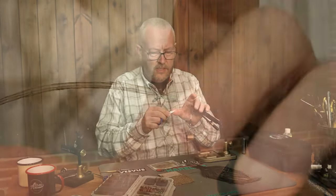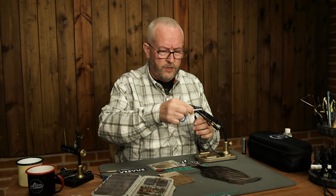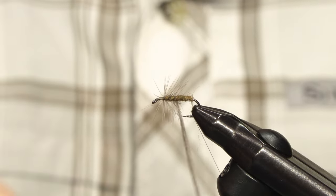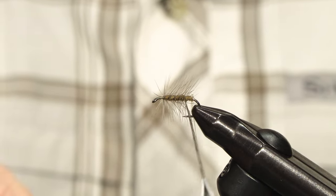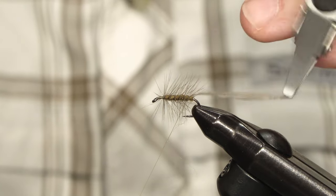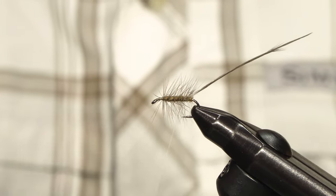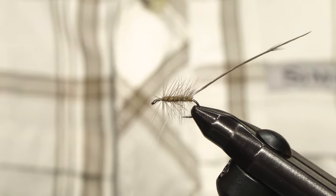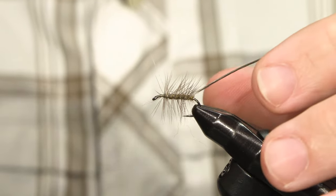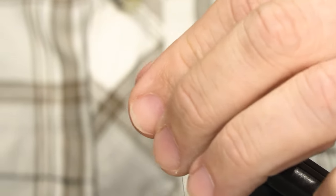Then I grab my hackle pliers. Start with a couple of turns right at the front here and then palm it backwards. How dense you want the hackle is up to yourself. Just sort of chase the hackle around with the tying thread and then wiggle it through, trying to avoid catching too many fibers on the way. When you reach the front, just sneak it through those first two turns of hackle.